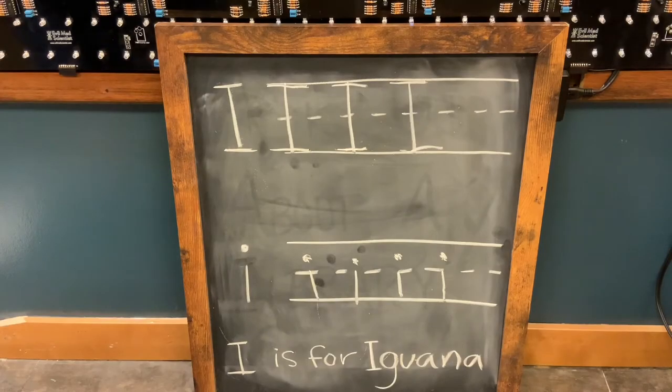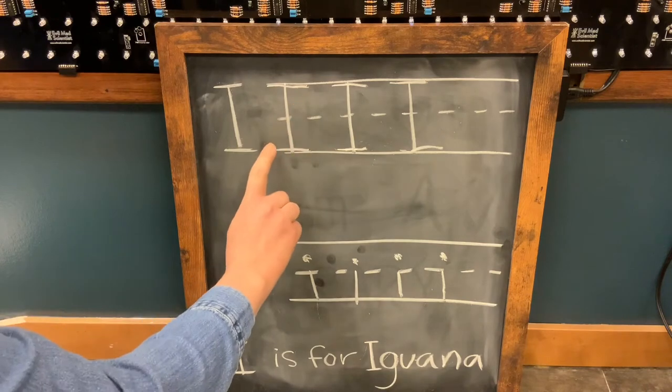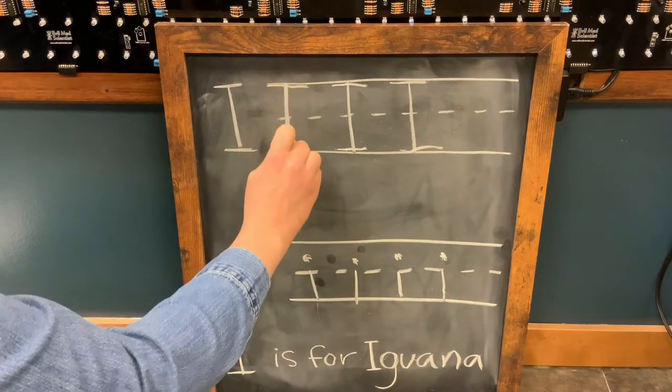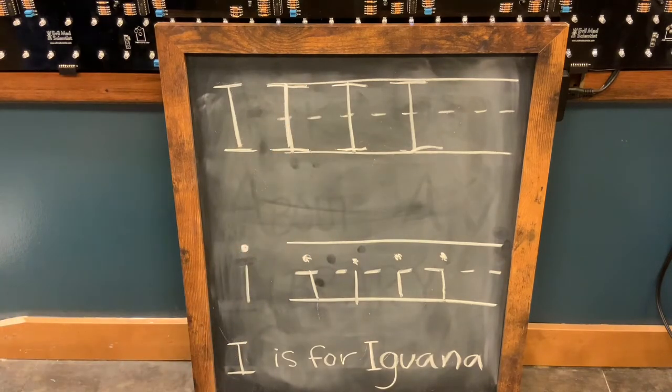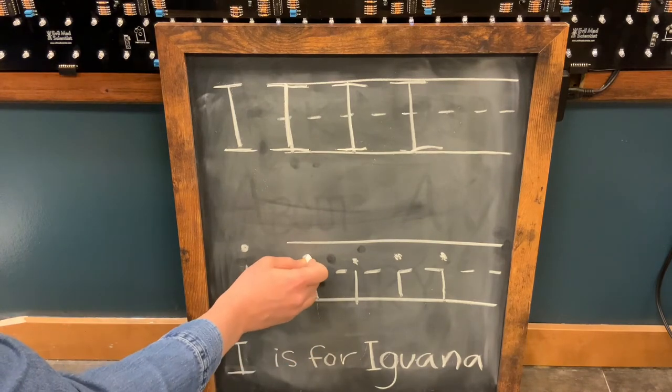And there you have it. For a recap: one, two, three on the uppercase I. And for the lowercase i, one and dot your i.